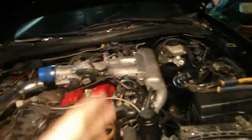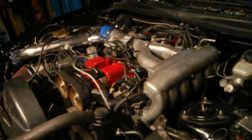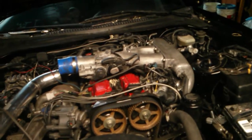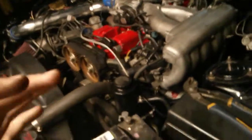Between the GS300 and the 2JZ GTE, there's a difference in the strength of the connecting rods. The Lexus rods are not as strong or as beefy. The rods are actually the same dimension, but they're weaker, and the pistons have a different compression ratio. Both engines are still 3.0 liters, so the bore and stroke relationship doesn't change between the GE and GTE.